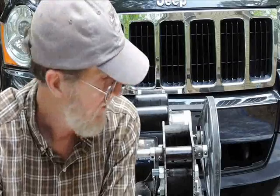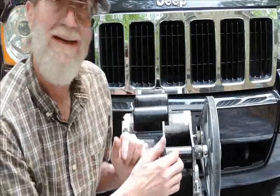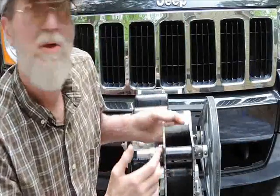This is a small rock crusher I made for crushing gold ore. It's sometimes called a jaw crusher, a pitman crusher, or an assay crusher. It works on the principle that you've got a cam here, a movable jaw, and a fixed jaw. And then you have an adjuster.